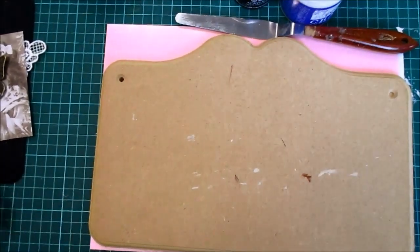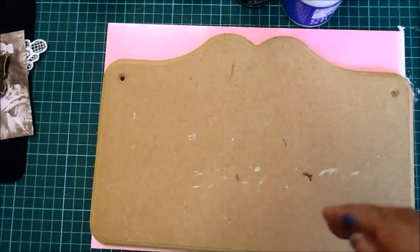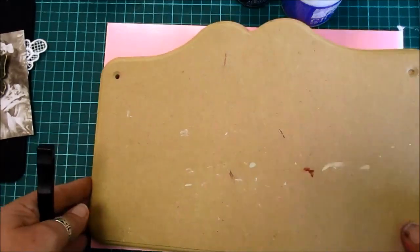Hi everyone! Right, I've got a tutorial for you today. I just thought, come on, let's do something. I've not done anything for a while. I've got this board, this plaque.